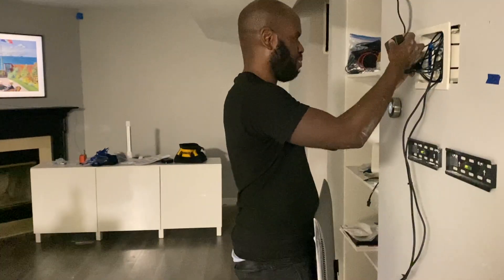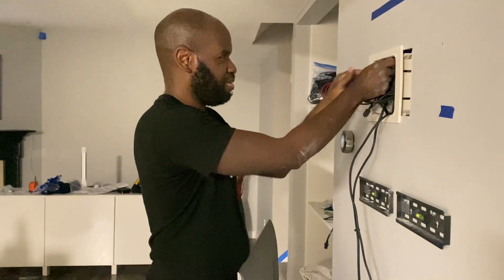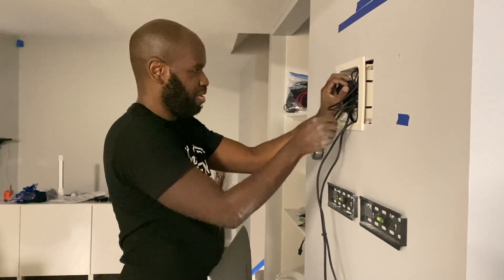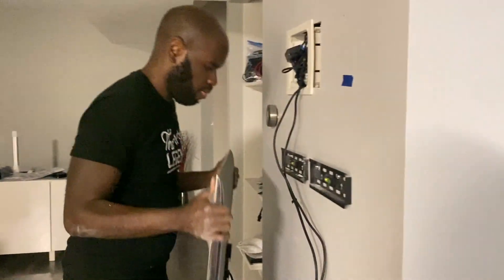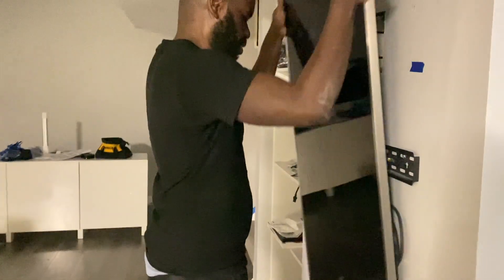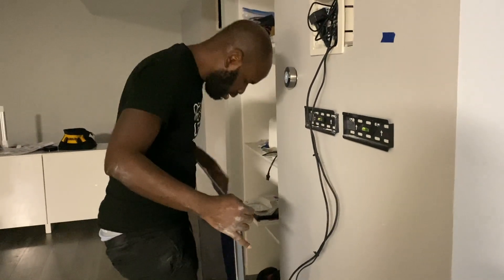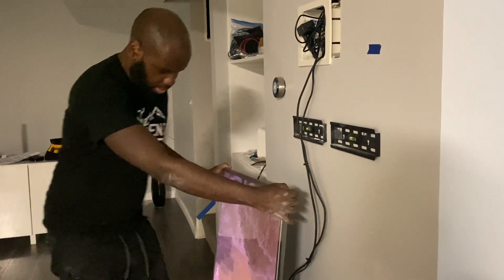He looks good. Putting up all the wires like a working man. Are you putting the TV up there? Oh, it goes that way — I thought it was going the other way. Horizontal, I think is the word. Oh, there it is. So he booted up. I remember I have to go in there and flip the display. I might need a keyboard.